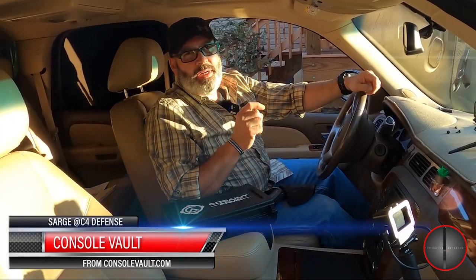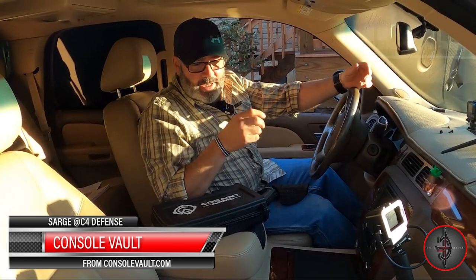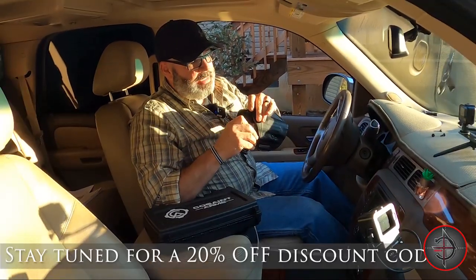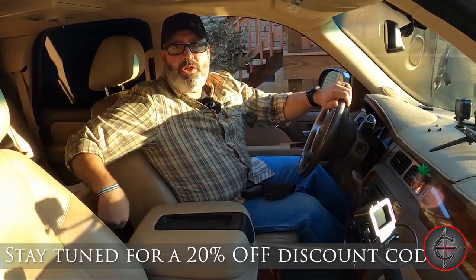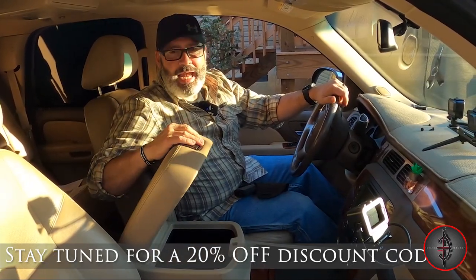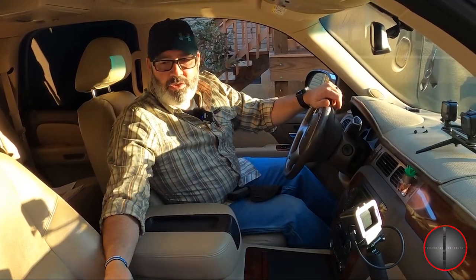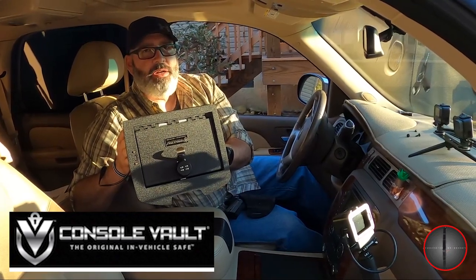This is Sarge here at C4Defense and today we're going to talk about how do you secure valuables in a vehicle. Say you've got to put your wallet up or you've got to put up something like your Kosini Arms KOS 11 that I just picked up today. Say you've got to secure that in the vehicle. Are we just going to put it in the console and hope nobody sees it? Or are we going to try to actually secure it? I think we should try the Console Vault vehicle storage system. Let's go ahead and get it installed.